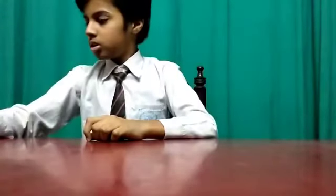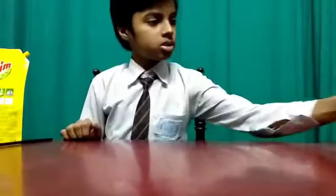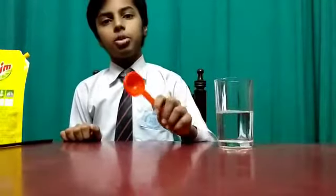Today, I am going to show an experiment which is Bubble inside a Bubble. To do this experiment, I will need sugar, dish soap, a straw, 200 ml of water, and a tablespoon.